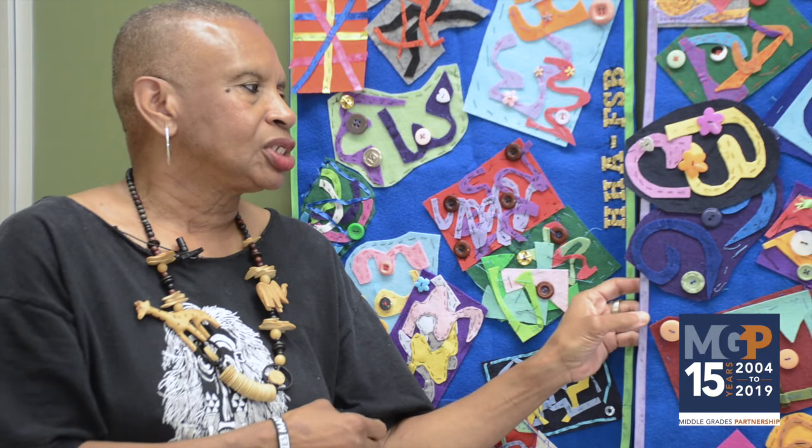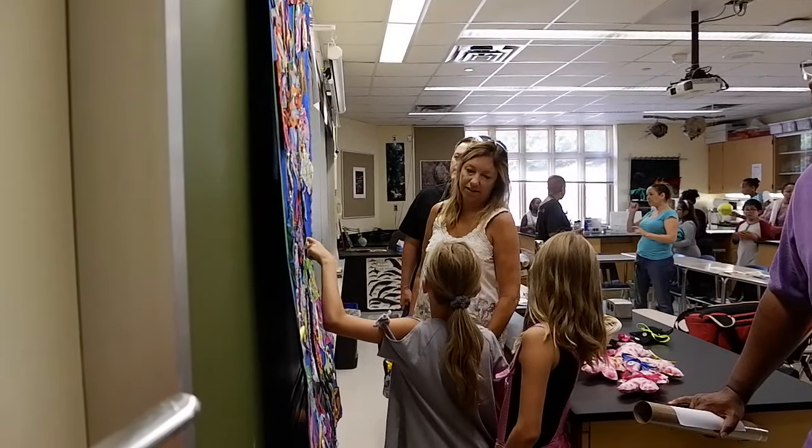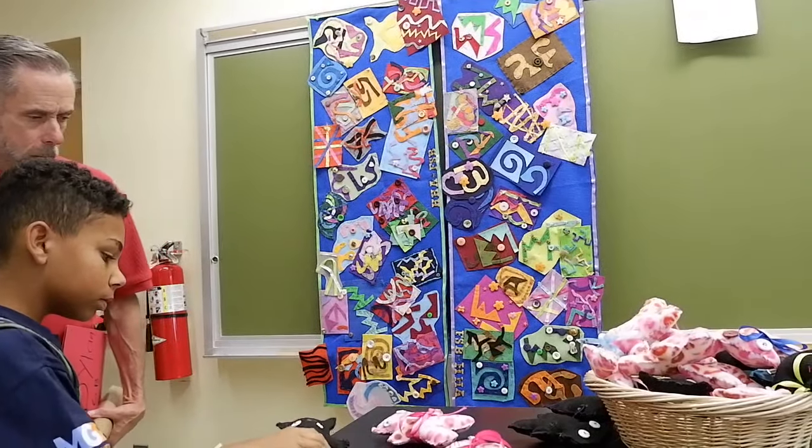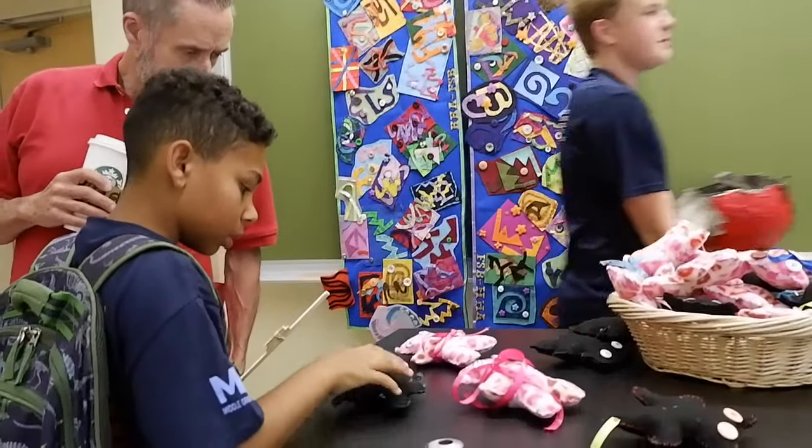I wanted the kids to learn different kinds of stitching. They learned how to do a running stitch, they learned how to do a whip stitch, and they also learned how to sew on buttons. After each kid completed their square, we had them sew it onto the banner, so they each had to do the finishing touches.